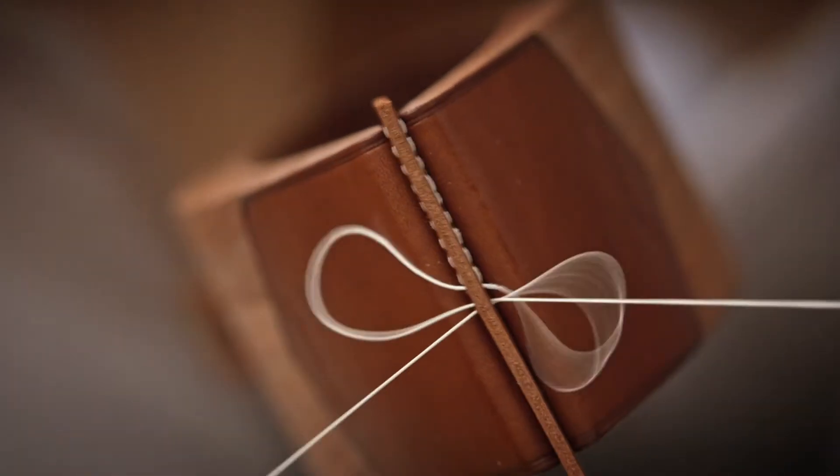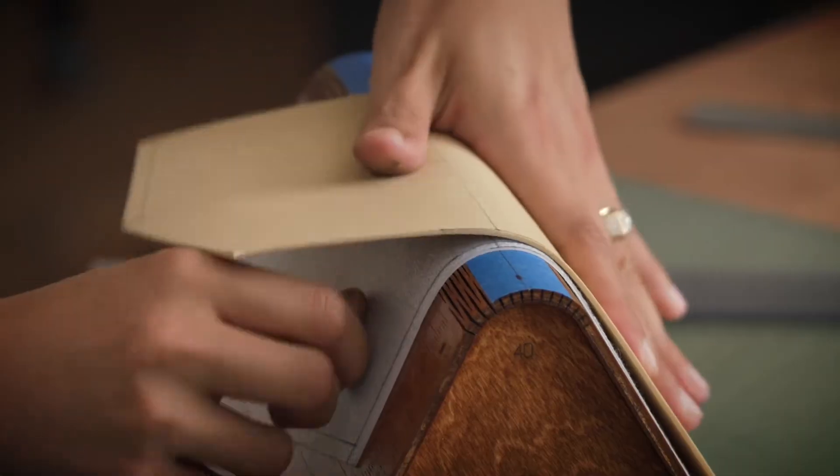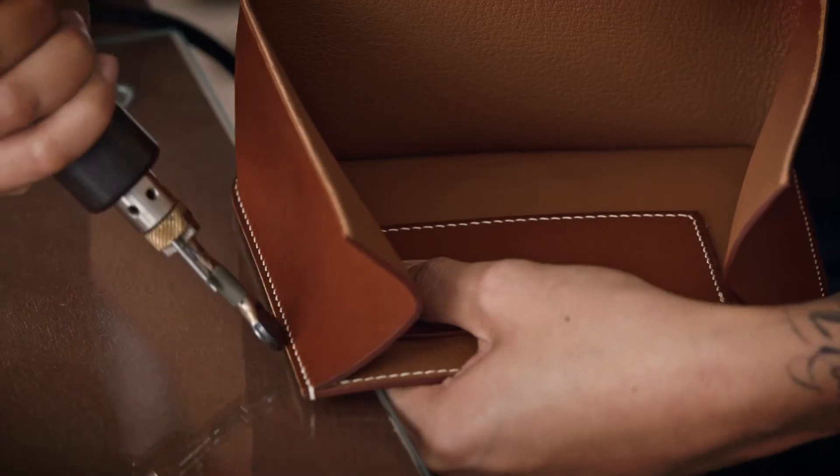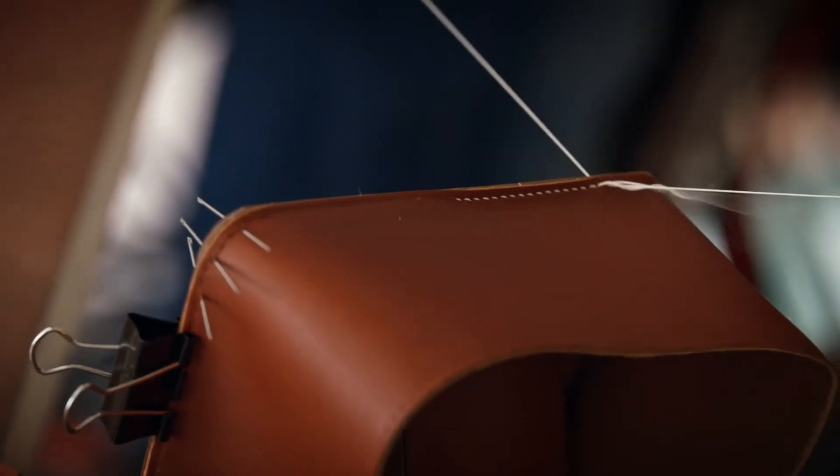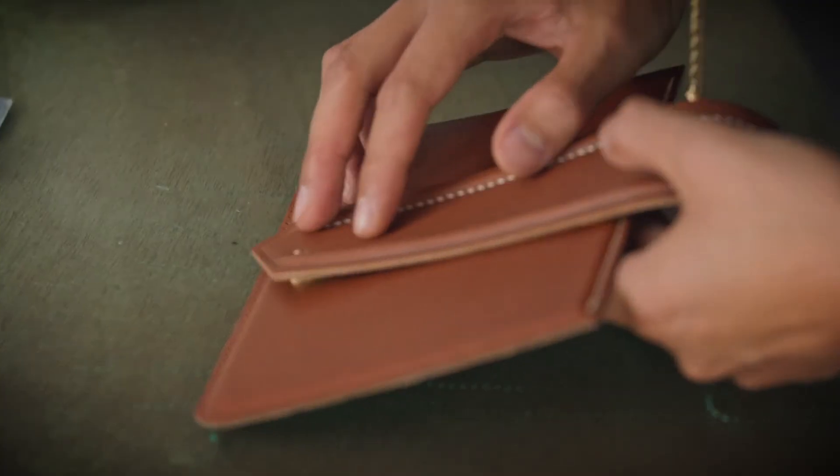In this Domestika course, you will learn the foundation to work with leather and reinforcement material to shape a bag. For the final project, you will create a refined, small, durable handbag with an invisible magnetic closure.